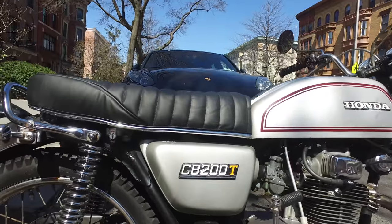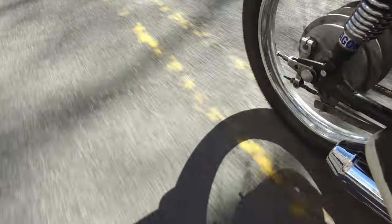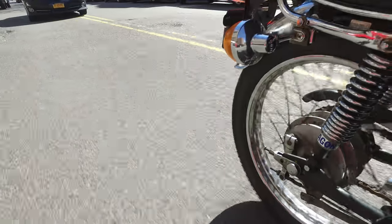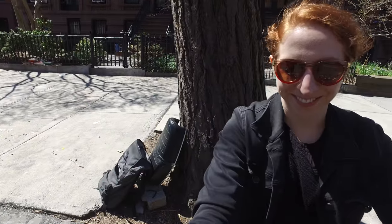Welcome back to my motorcycle seat rebuild series. In this last installment I'll show you how I sewed a new vinyl cover for my vintage seat. I'll put links up to the other videos in this series where I take the seat apart and clean up the pan and foam, as well as to the project write-up on Instructables that goes through every detail.